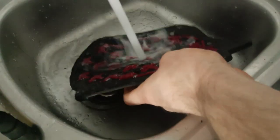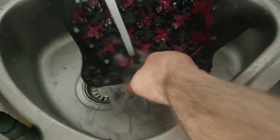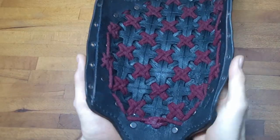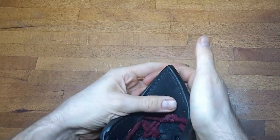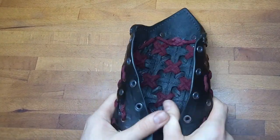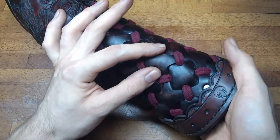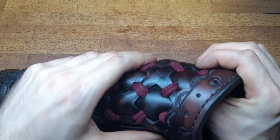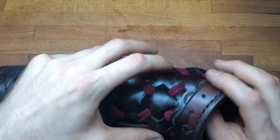Now we are almost completely finished. We want to moisten the bracer completely from both sides — it should be soaking wet. Let it dry for a few hours and then start shaping. You want to shape it to fit your arm, but you also want to push out all these little cross sections from the inside out to give it a more 3D and dynamic look.